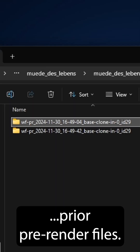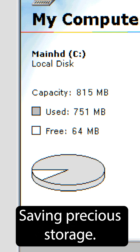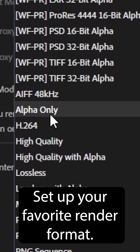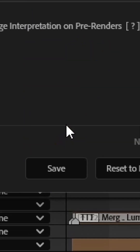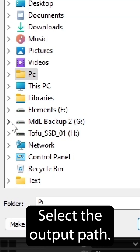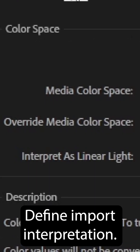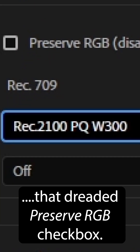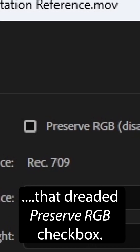Automatically replace prior pre-render files, saving precious storage. Customize like crazy — set up your favorite render format, select the output path, define import interpretation, even automatically enabling that dreaded preserve RGB checkbox.